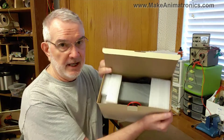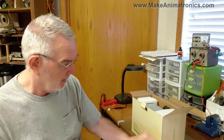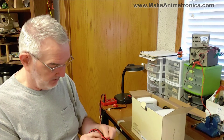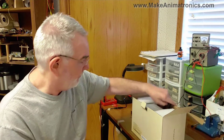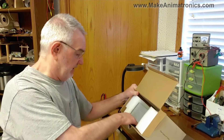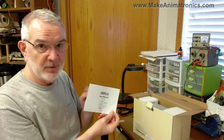There's not a heck of a lot. We have a warranty card, a nice set of heavy-duty leads, a power cord, and a very thick two-page manual.